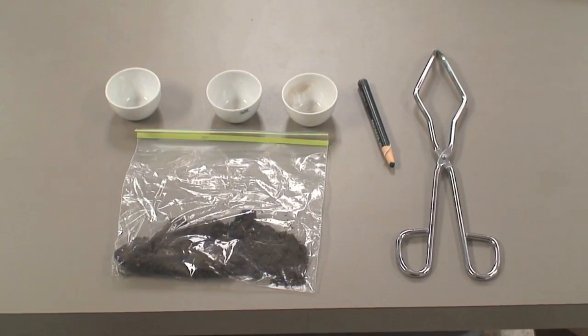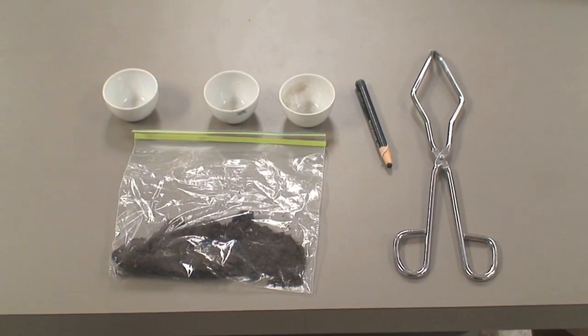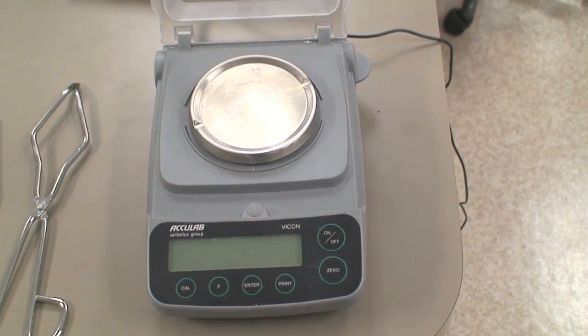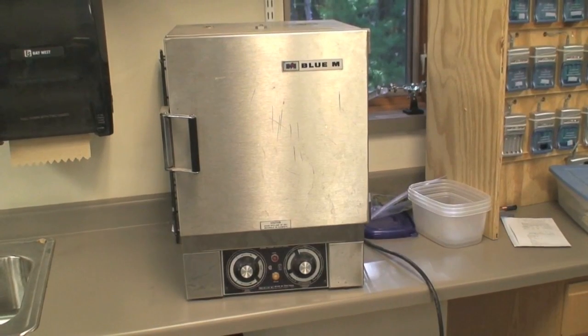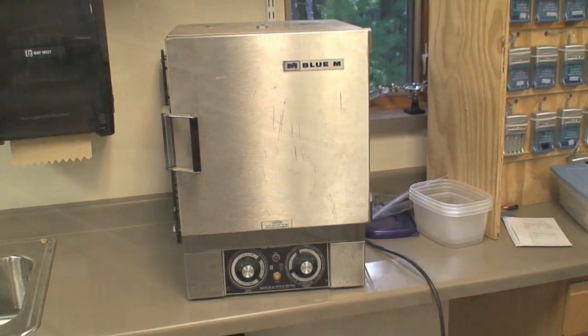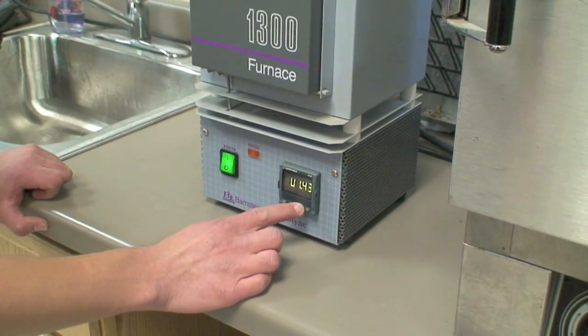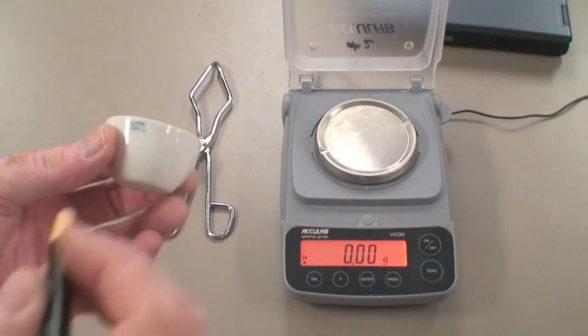For these tests, you are going to need your soil sample, crucibles, a way of numbering the crucibles, tongs, a scale, a drying oven or a regular kitchen oven, and a muffle furnace or Bunsen burner. You will also need a calculator, hot pads, and a way of recording results.